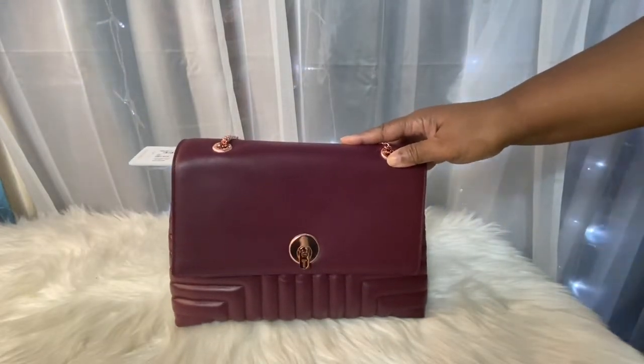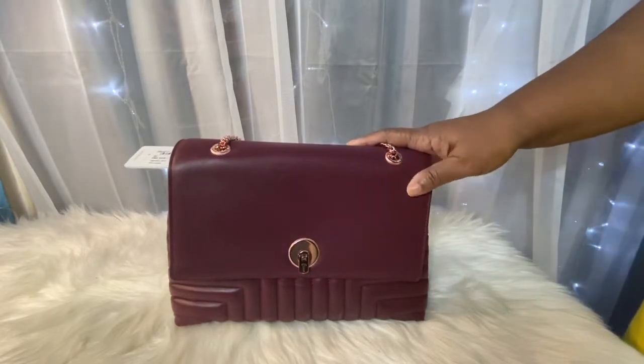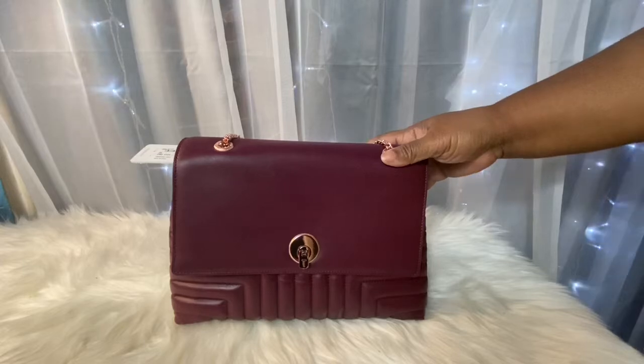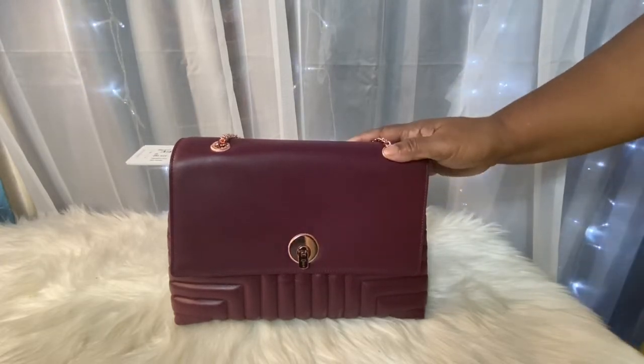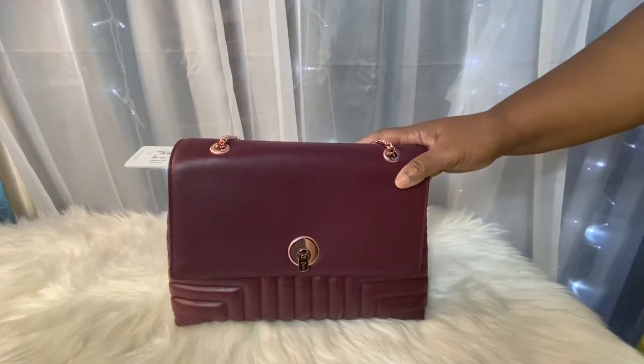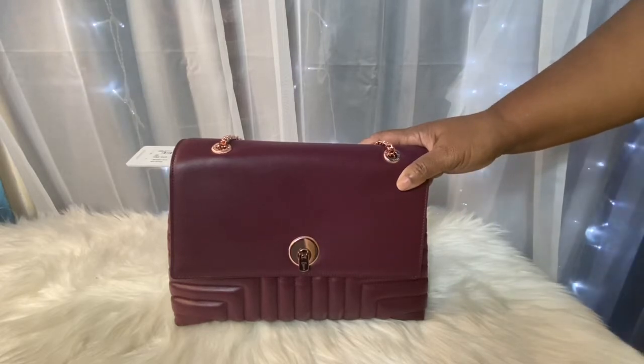Okay, that's all I wanted to do — unbox this and share my first reactions. You guys will see in the near future if I keep this bag. I will see you guys in my next video, bye!